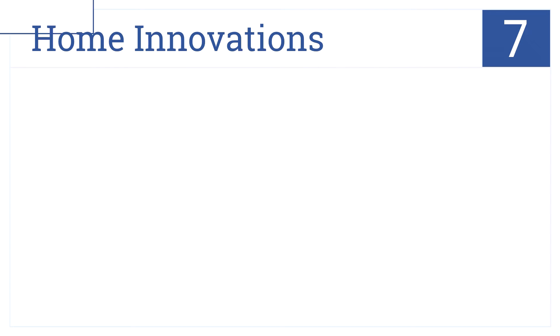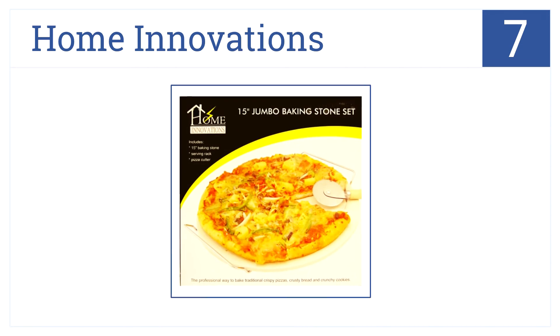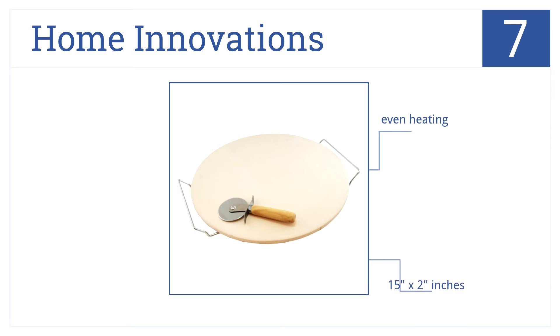Jumbo size for big pies, this pizza stone by Home Innovations will feed a crowd. That's why it's number 7 on our countdown. It ships as a set with a chrome rack and a pizza cutter. The stone promises even heating across its 15-inch surface and rinses clean with just water.